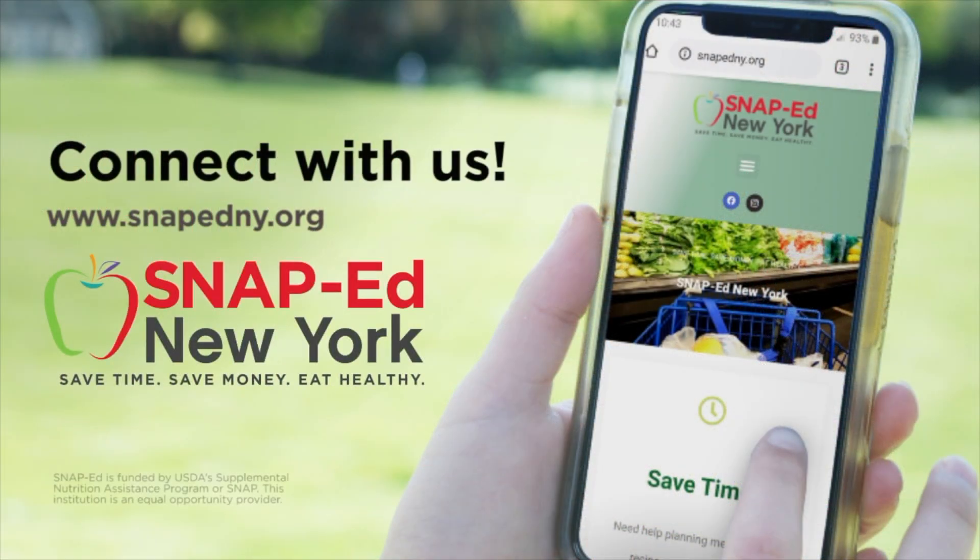Thank you for joining us today. We know the healthy choice isn't always the easiest choice, but small changes can make a big difference. Start today by getting involved with SNAP-Ed New York. This program is free for those who qualify or receive SNAP benefits. We want to help you save time, save money, and eat healthy. Learn how SNAP-Ed can make a difference in your life. For more information and to find your local program, visit SNAP-EdNY.org.